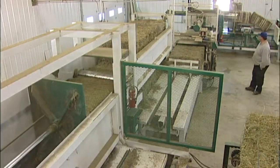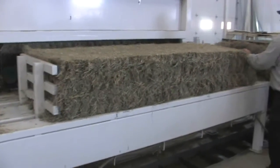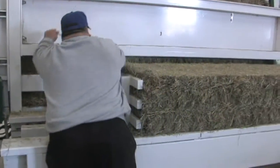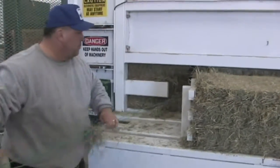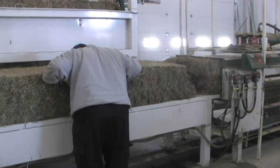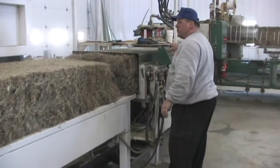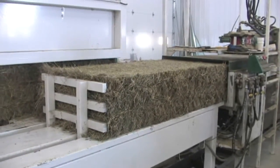Our machine accepts 3x3x8 foot bales and 3x4x8 foot bales. After being sliced, the destack then moves each third out onto a table where the operator cuts the strings and then looks at each slice for quality. This is very important because we take that very seriously. We cut the strings and inspect the bales to make sure they are free of debris, free of mold, and free of any caramelization, to give you the best quality product your livestock desires.